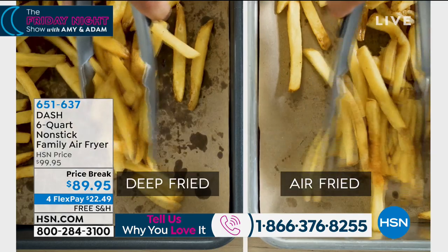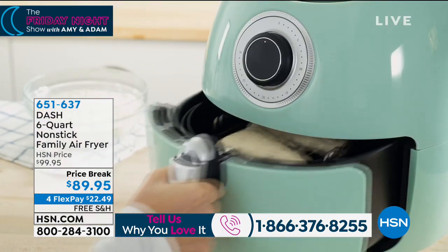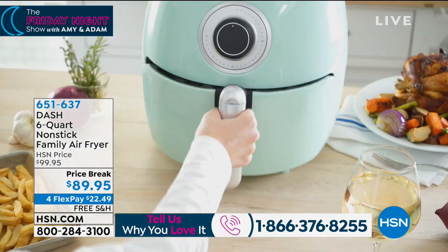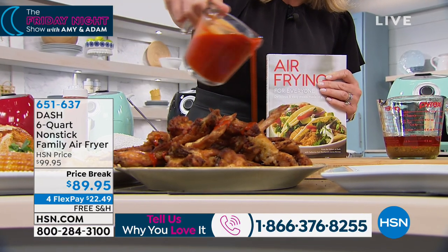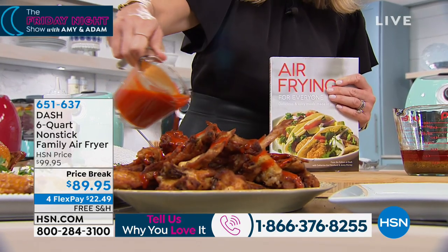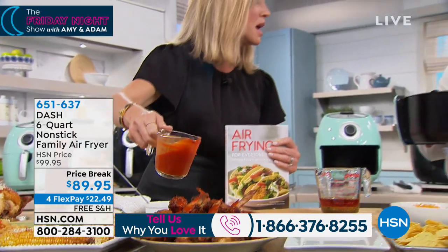Look at the difference versus deep fry — you see the difference, you're just eating empty calories. Why do that? This is a massive size and it's making its big debut. Put a little wing sauce, or it could be barbecue sauce — whatever you want. This is a ton of chicken wings, and it only took 25 minutes for four pounds of chicken wings.